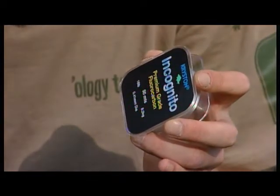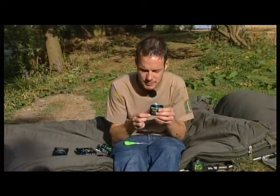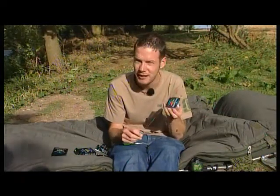It's in a range of different breaking strains from 5 to 18-pound. The great thing about this stuff is you get 50 metres on that spool. With a lot of fluorocarbons you only get 20 metres — just think how many leaders and hooklinks you're going to get out of that: brilliant value for money.